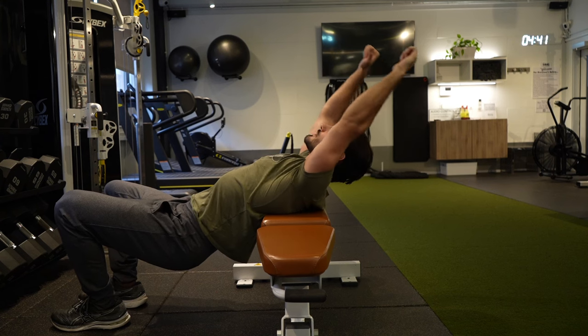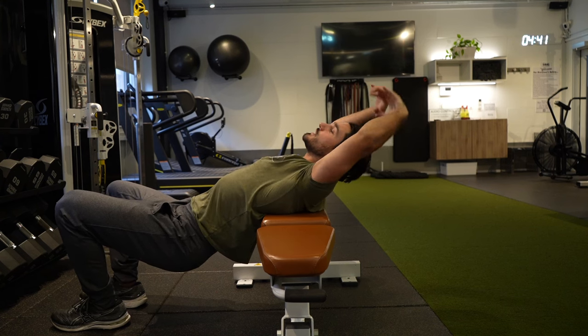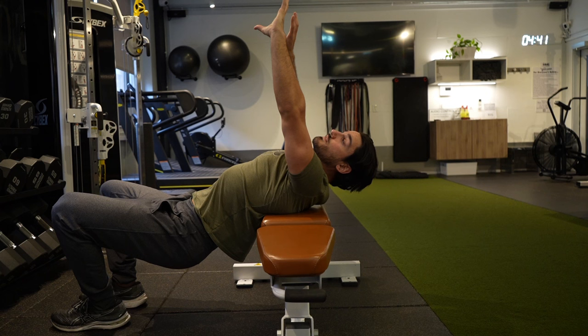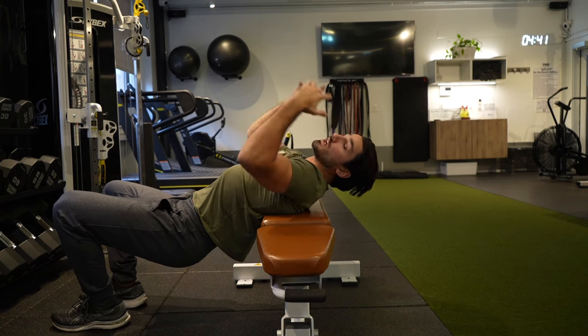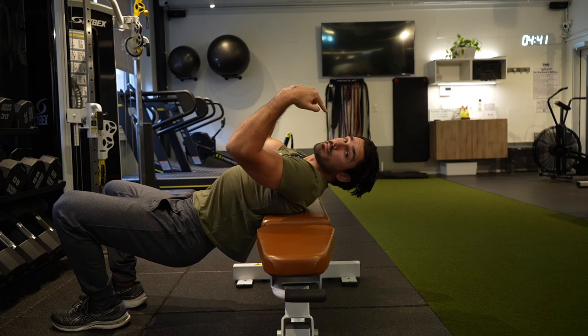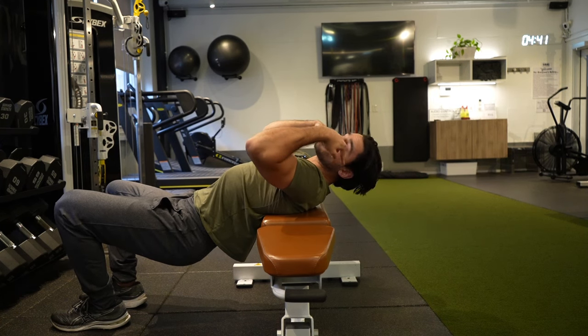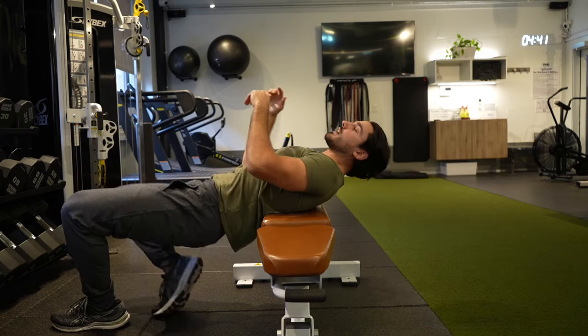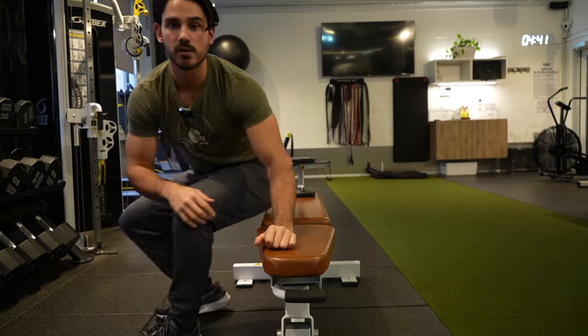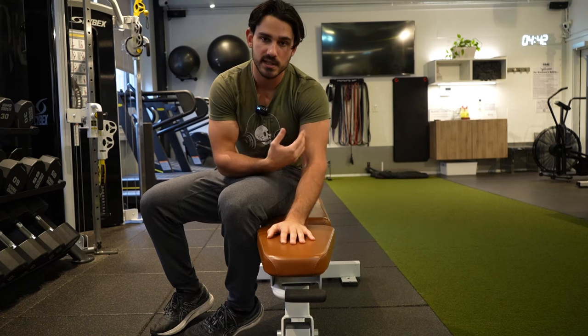In terms of scapular motion, the shoulder blades would move backward — they would move into scapular retraction. The force of the dumbbell wants to push my scaps back and down toward the floor. So you have to ask: what is going to resist that motion of the scaps getting pinned backward and downward? Something that pulls them forward — like the pecs. It's not a coincidence that this exercise ends up feeling like a lot of pecs and a lot of triceps instead of lats.